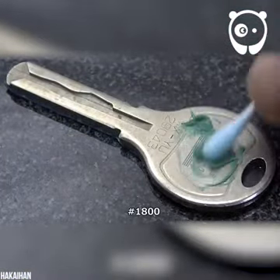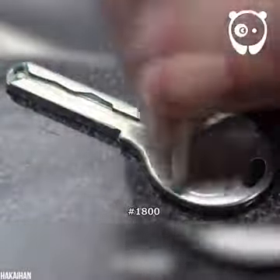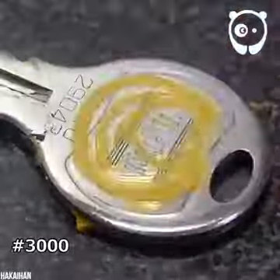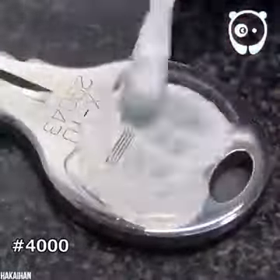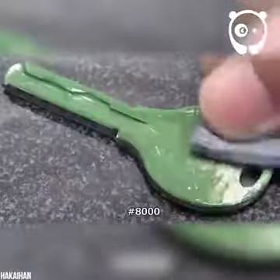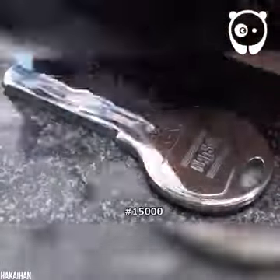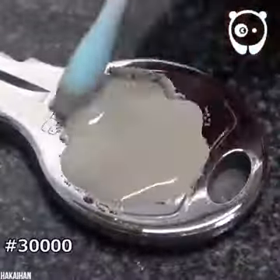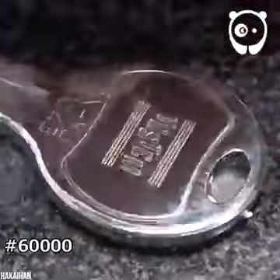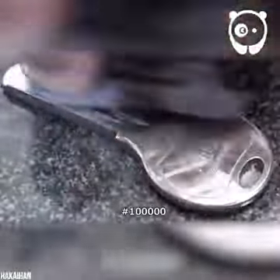Last but certainly not least, let's see if this guy can turn a key into a mirror. Here we see a close-up of all the different materials he has to use. First, it's important to remove all the dirt and grease that has built up. Then he starts to polish it, making the original metal as shiny as he can. Wow — did you know keys could look so good? Maybe we should all start taking better care of them.